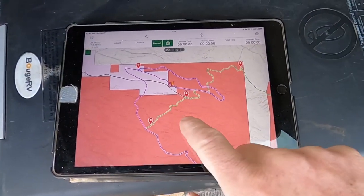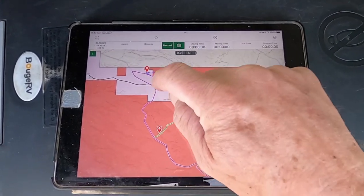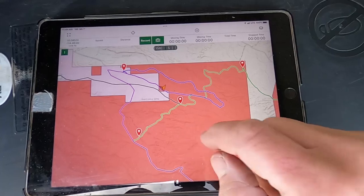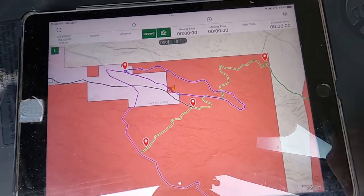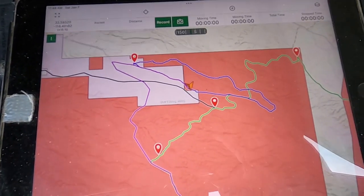So this is my Gaia GPS right here. This mark shows exactly where I am right now. That purple land there is state trust land. The grayish-brownish area is all BLM land. And anything in white — like here — that's all private land. So it gives you a clear idea of where you're at.